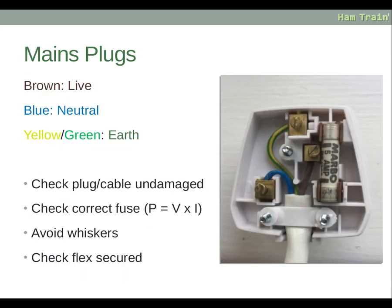Here you can see a mains plug with the back taken off. There are three wires: brown, which is the live wire; blue, which is neutral; and a yellow-green wire, which is the earth connection. Check the plug and cable are undamaged. Check the correct fuse is used — you can calculate this using the equation: power equals voltage multiplied by current. Make sure you avoid whiskers — small pieces of wire that stick out and touch other things accidentally. Ensure the whole wire is in the connection firmly, and that the flex is secured so it cannot pull out.